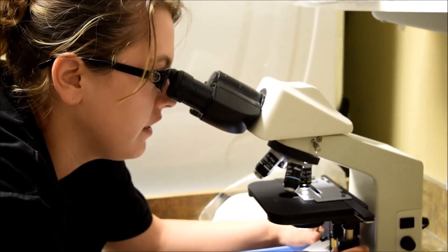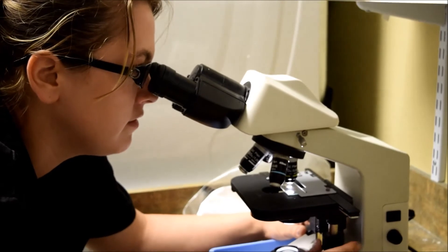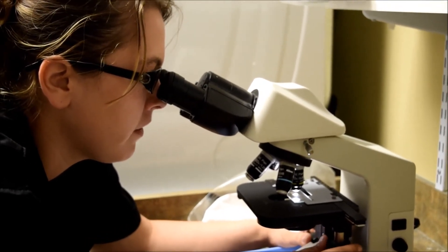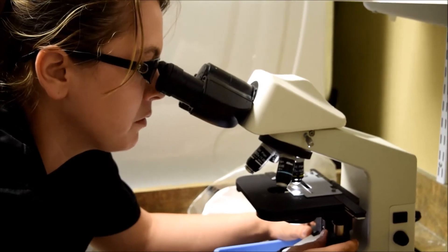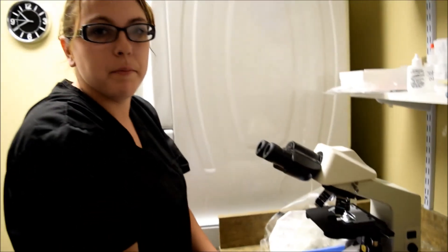Just checking the entire slide to be sure that we are ear mite free. The sample had the coffee ground texture that we look for when we see ear mites, but this kitty does not have ear mites.